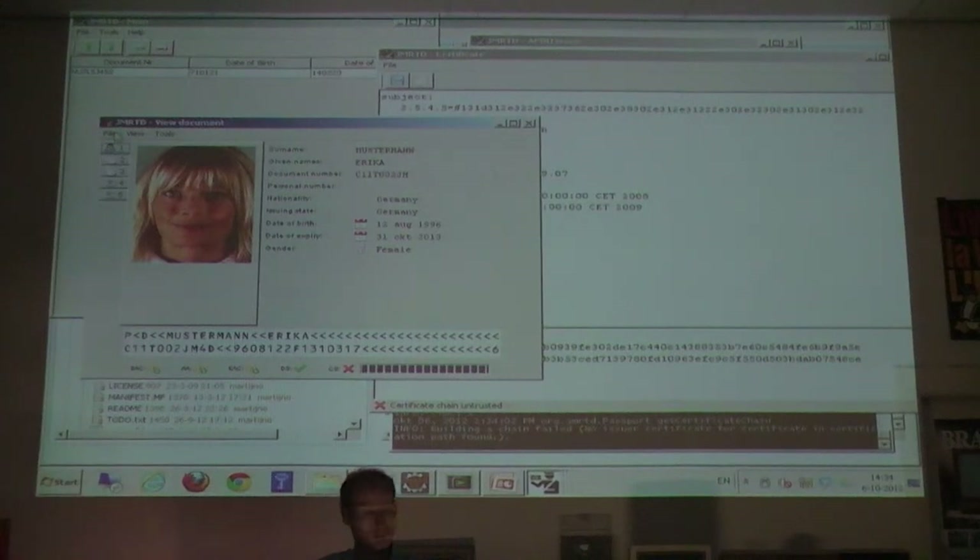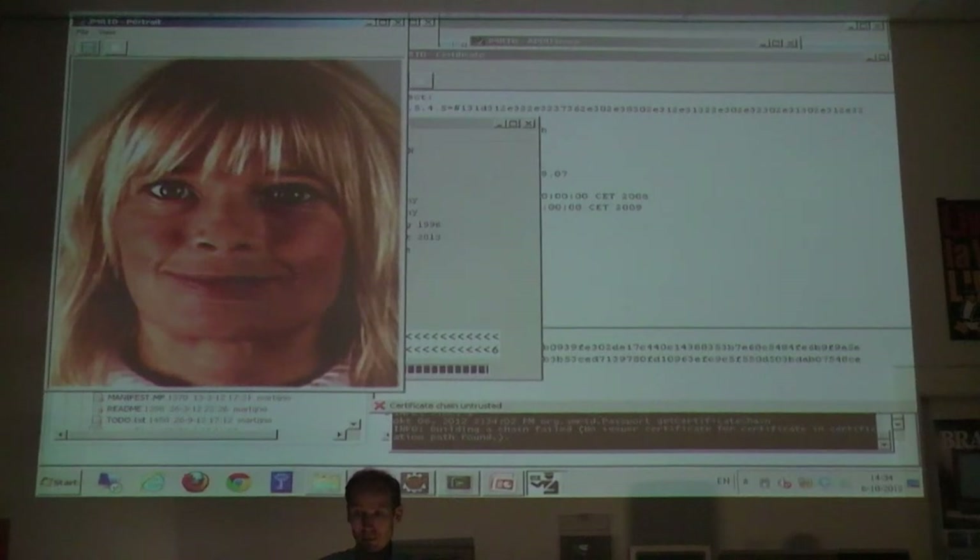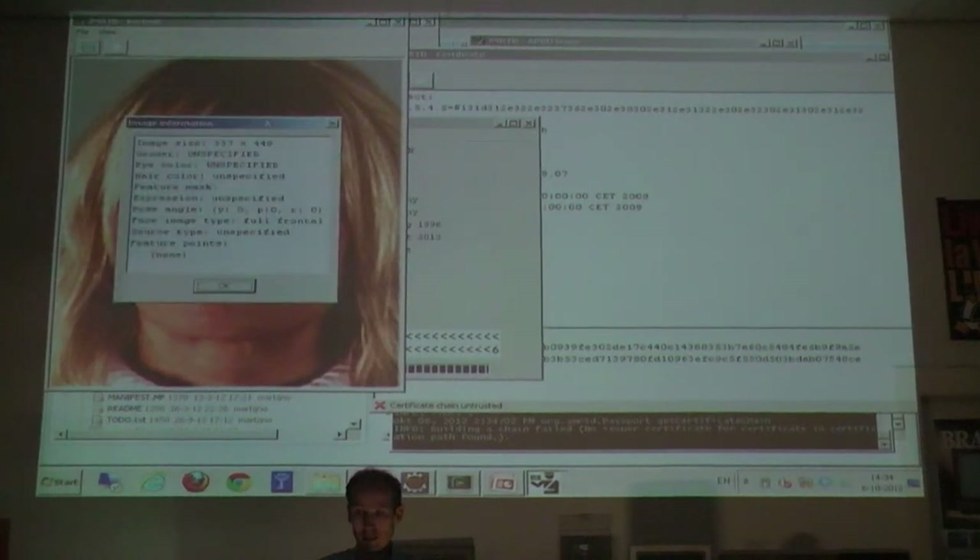What else to show here, except for the picture? This is not as big as the picture of the Dutch passport, and it also doesn't have feature ports just like the previous one.